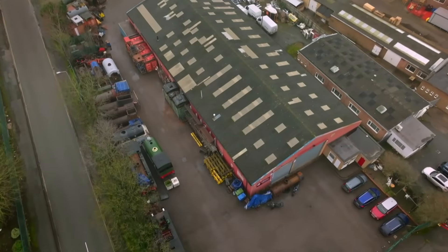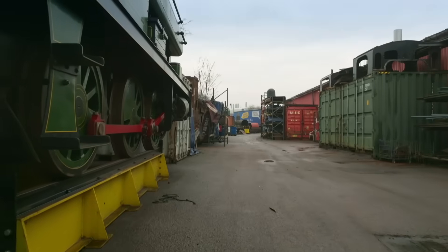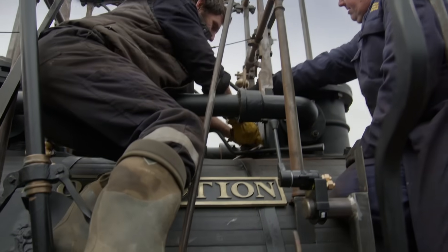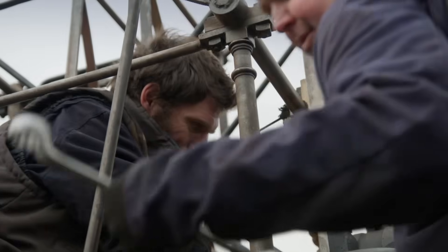Guy Martin is in Loughborough, rebuilding a replica of Locomotion Number One, ready to run again on the 200th anniversary of its historic first railway journey.